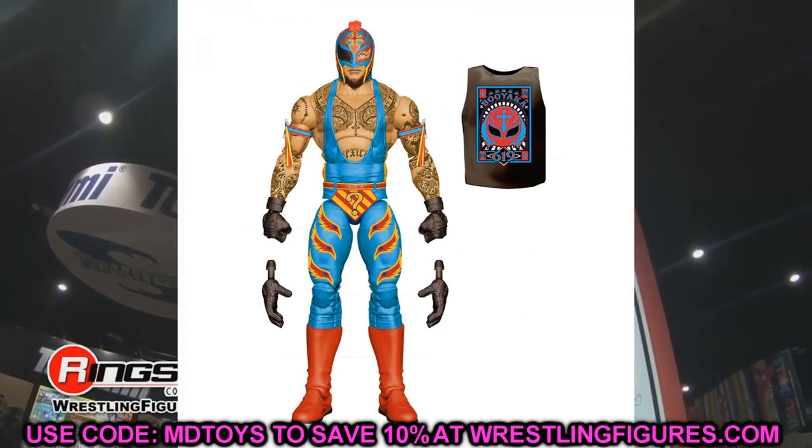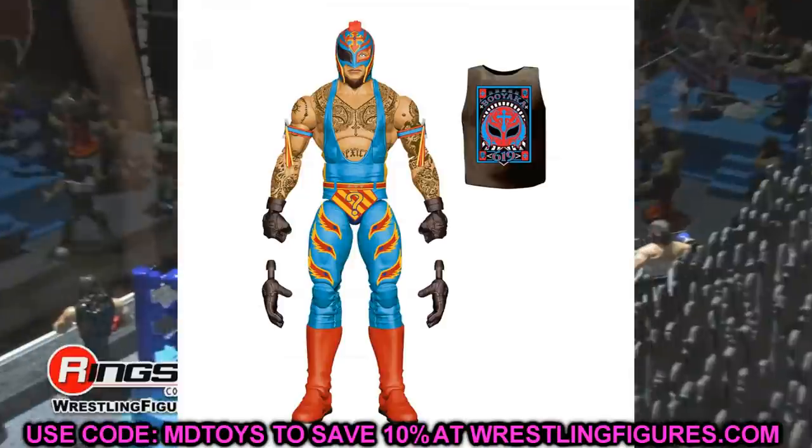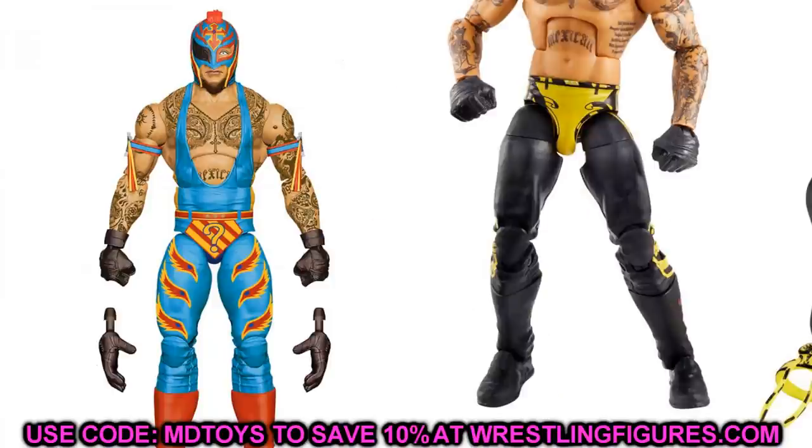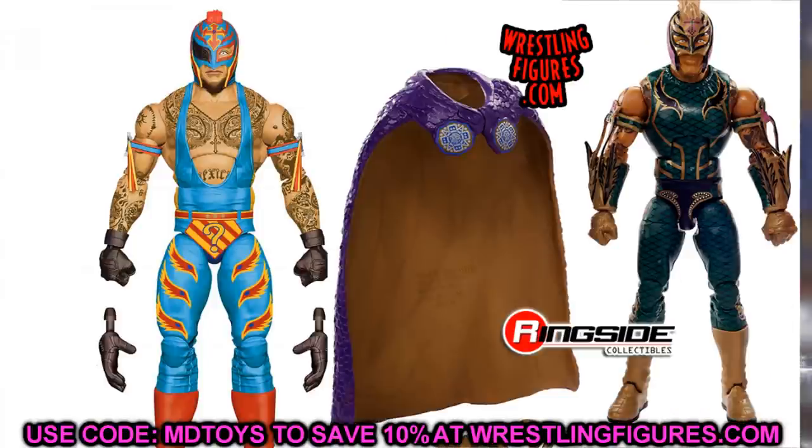We have the new Elite Rey Mysterio. At first I couldn't really think of anything cool, but then I thought maybe you could switch out the gloves with the white gloves from the Elite 72 Rey Mysterio and put the black boots on the figure — that would be sick. Give him all-black gloves and black boots with the rest of the colorful gear. Another idea: if you have an extra WrestleMania 2-pack, put the gold gloves and gold boots from that WrestleMania Elite 2-pack onto this new Elite — the golds tying into the yellows, reds, and blues would really bounce off each other.